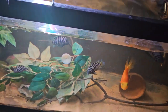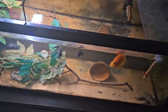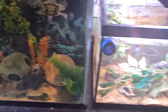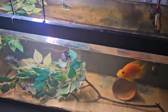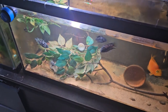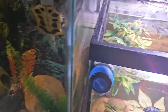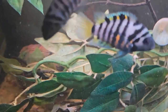For tank size, I'd say you need at least a 20 gallon. As you can see, I have them in here and I have a big one in here. As for max size, females I would say maybe four to five inches, probably a bit smaller, so around four inches. For males, seven inches or so.